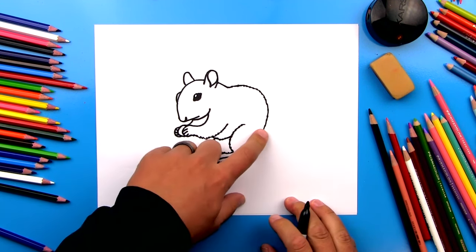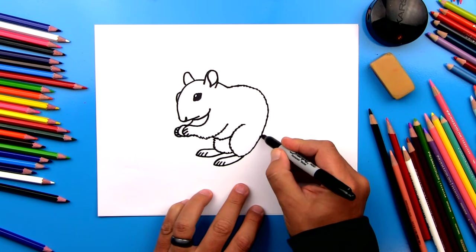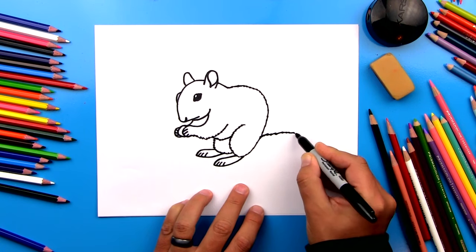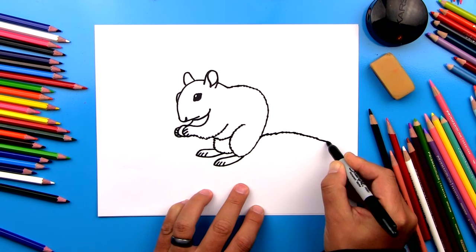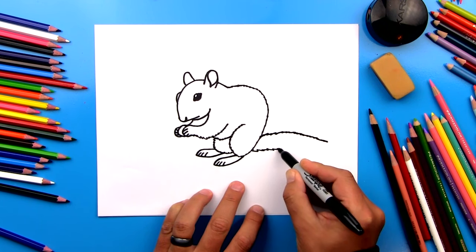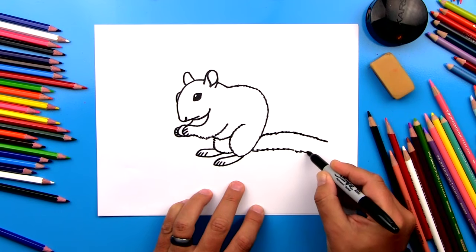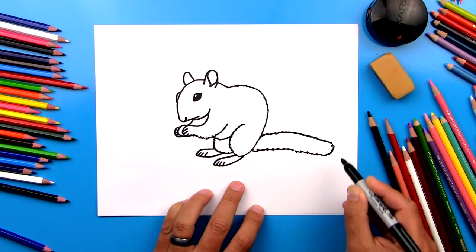Alright, we're almost done — we just need to draw his tail. So we're going to draw more zigzag lines, starting by drawing a curve that comes up while doing the zigzag, and then it's going to come back down like that. Then let's draw the bottom of his tail with another zigzag going this way — it's going to follow the curve of that first line — and then right at the end, connect in.